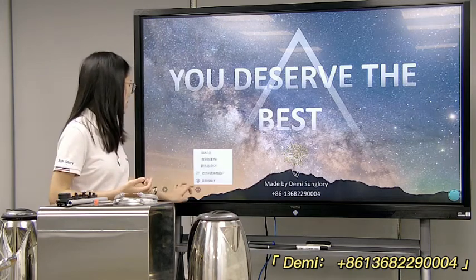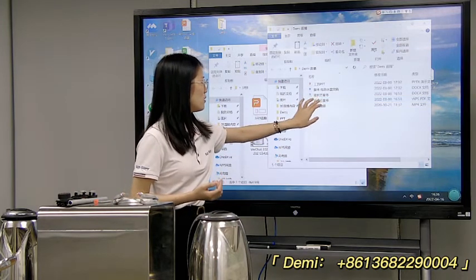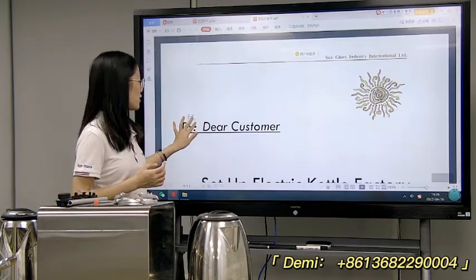Now in the following time, I would like to share with you one of the project proposals.